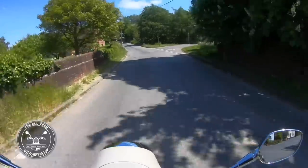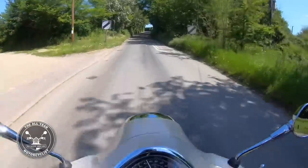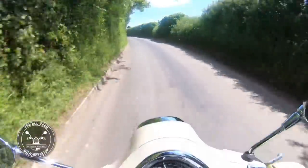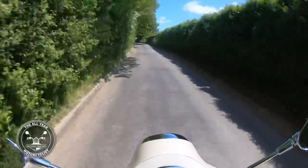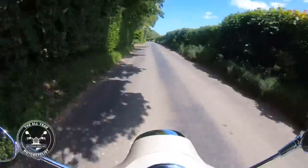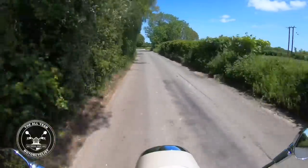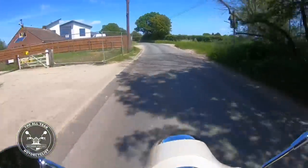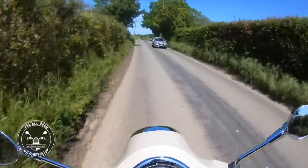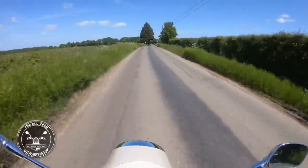Going uphill - this is quite a steep hill - and it just pulls with no trouble at all. Bumpy old road, bendy, which you won't see because GoPro straightens everything out - it always looks like you're going in a straight line. Over these bumps with tiny little wheels - don't know how big they actually are, but we'll see.